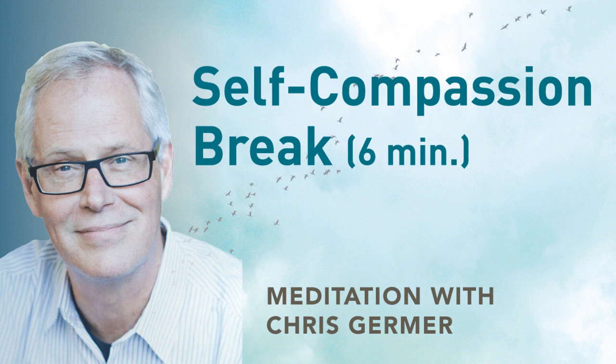Treating yourself in the same way as you would treat a good friend who was struggling — that's self-compassion.